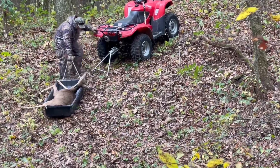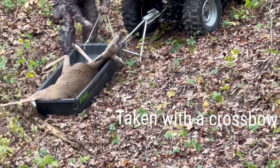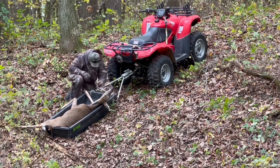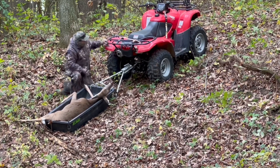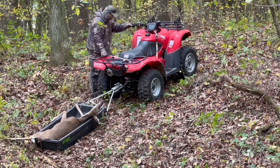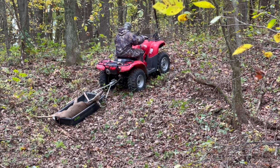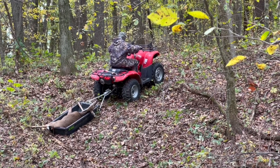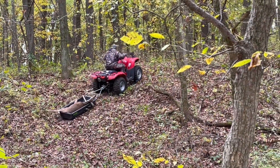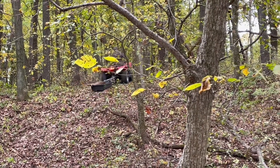That dude is strong. That's a very nice, good-sized mature doe that he harvested. He's attaching the sled to the ATV — I made a sort of a trailer hitch. It makes everything easy with the ATV.